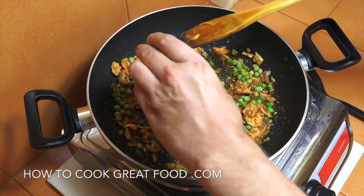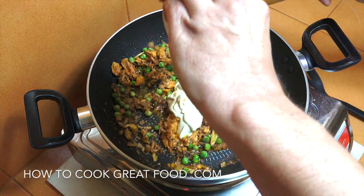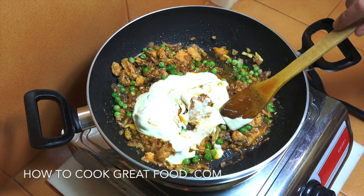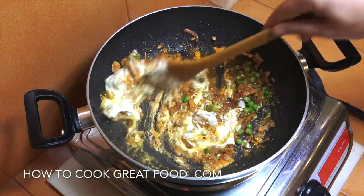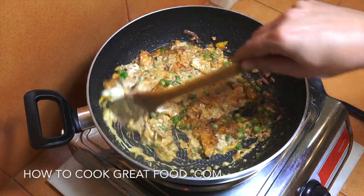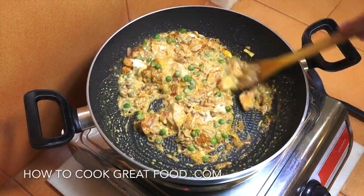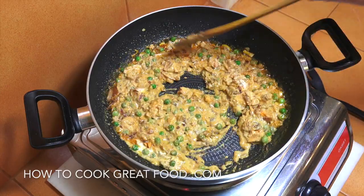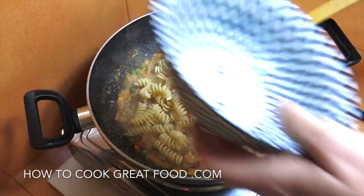Now we're gonna add in this cream. Like I said, I'll leave some details below about the cream — you guys get fairly confused by the English to American differences in that. In it goes — wonderful, look at that. Any cream will work. That's a great little sauce there.